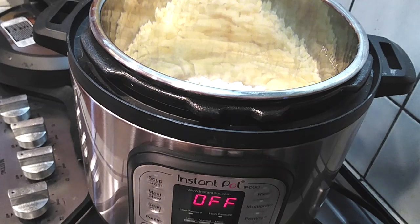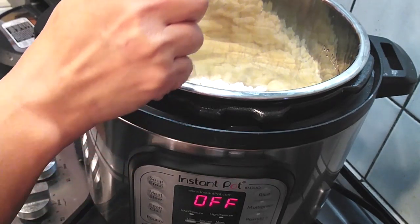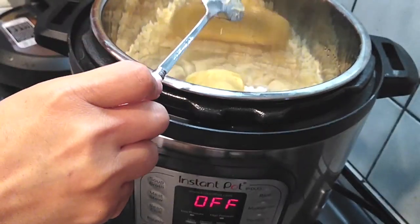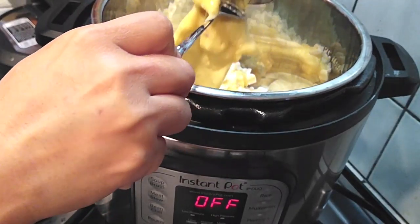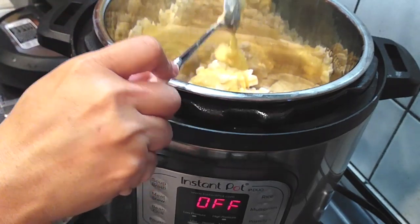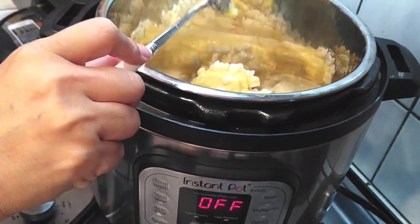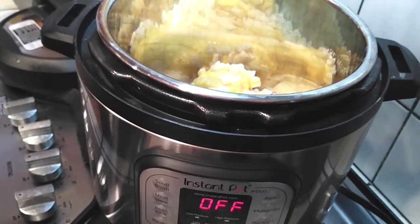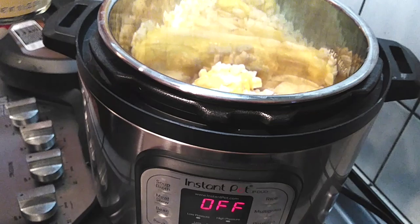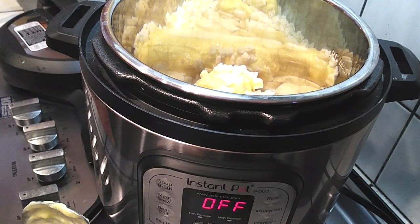So we're just gonna grab your frozen hash browns, the diced ones. It really didn't matter because it all turns into mush in the end — that's just my preference — but I did go ahead and use a can of cream of chicken. You want to use the full fat of everything. Don't skimp out and try to get the light version. Just get the full creaminess of everything that we're going to be using in here.